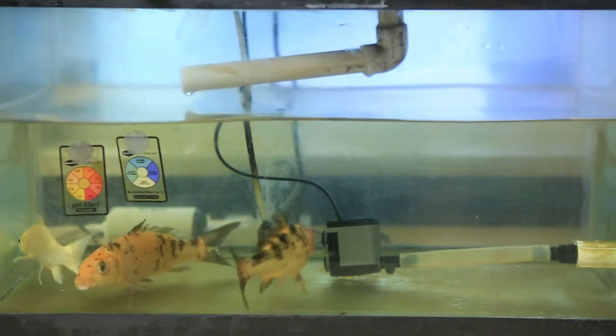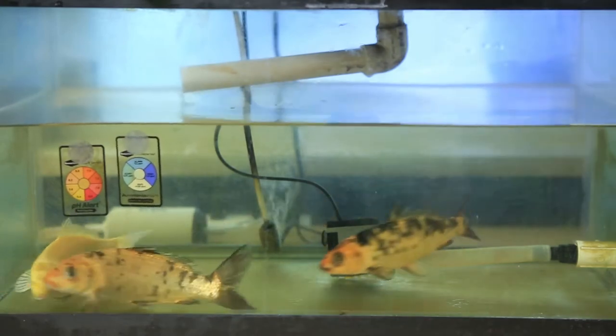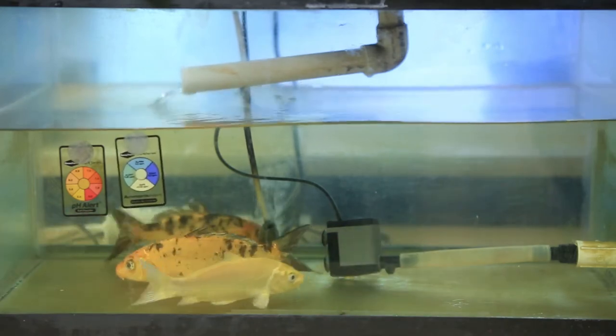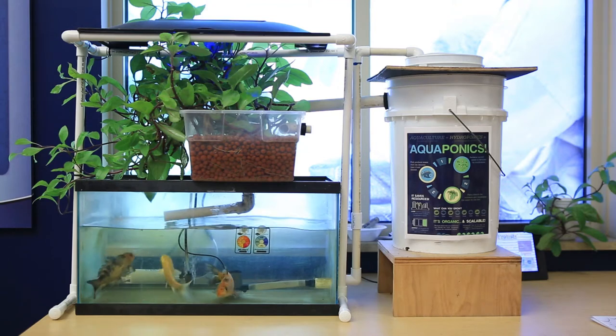The first component is the aquarium that houses the fish. In this case, we're working with a 15-gallon aquarium that has about 10 gallons of water. But when you add the water in the other components, the total amount of water in this system is a little more than 15 gallons.